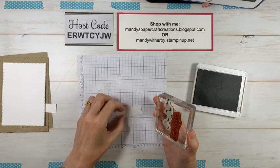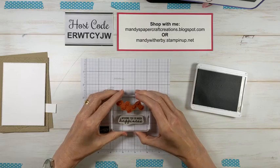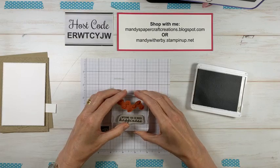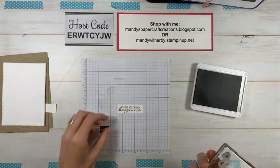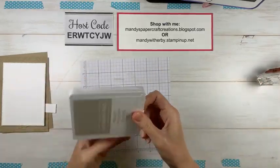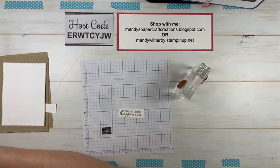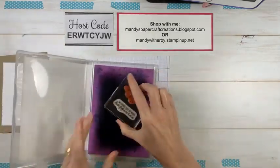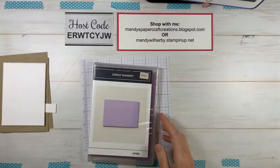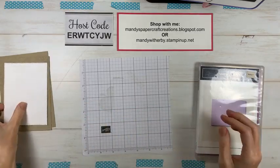I'm going to start with Sahara Sand ink and stamp the sentiment — I'm using 'Wishing You So Much Happiness.' I've got two stamps on this block, one on either side, so I'm utilizing my block. I'll put my grid paper under there to help me line things up. I'm going to stamp that in the center. There we go — I did it! I'll pop that one away and give the stamp a little clean on the chamois.